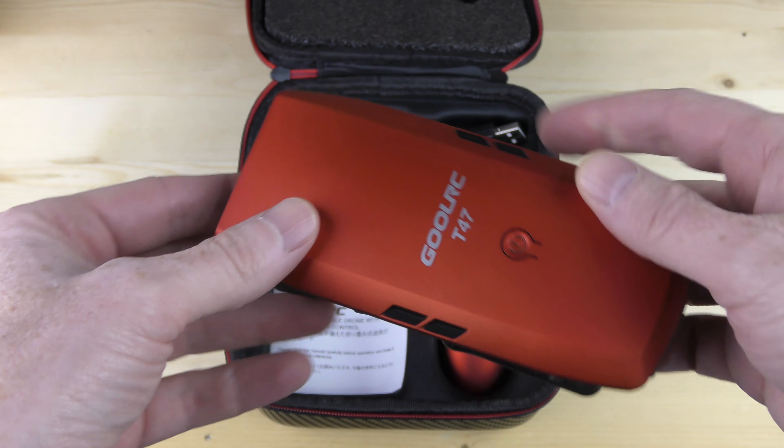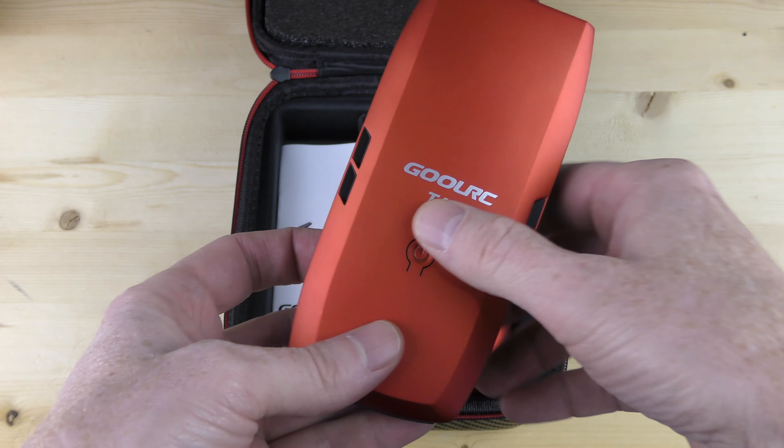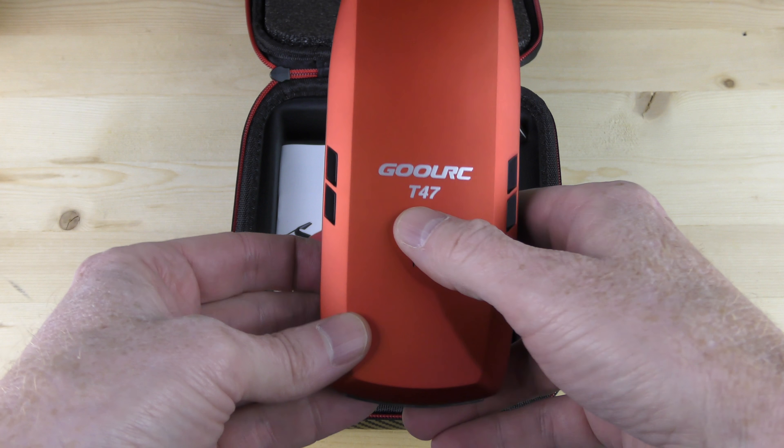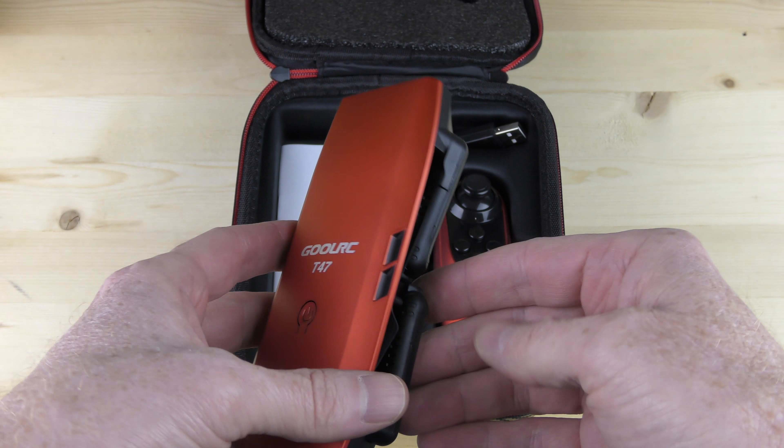These drones look pretty much identical to a drone I had reviewed previously, except this one has a different marking by a different company and different branding. It looks very similar, so I'm going to assume it works the same. I'm going to try out all the features.